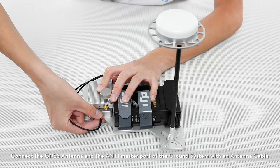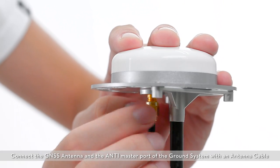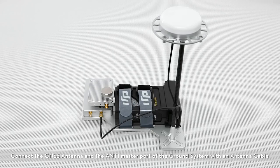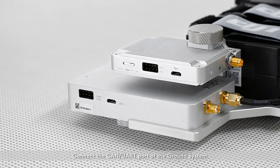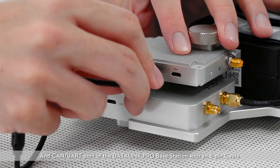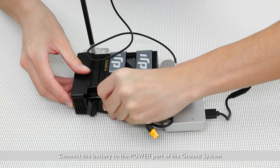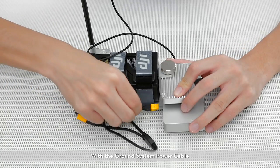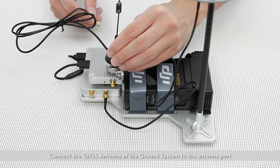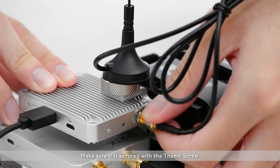Connect the GNSS antenna and the ANT1 master port on the ground system with an antenna cable. Connect the UART CAN port of the Datalink Pro base station with an 8-pin cable. Connect the battery to the power port of the ground station with the ground system power cable. Connect the GNSS antenna of the ground system to the antenna port and make sure it's secured with the thumb screws.